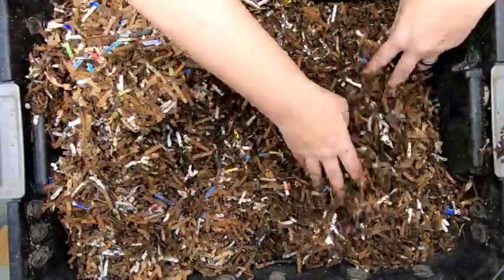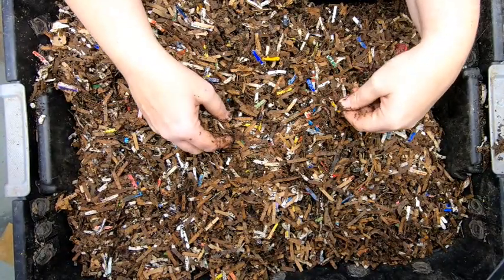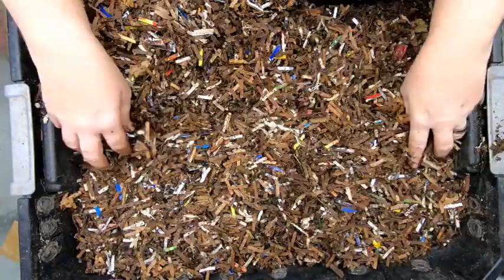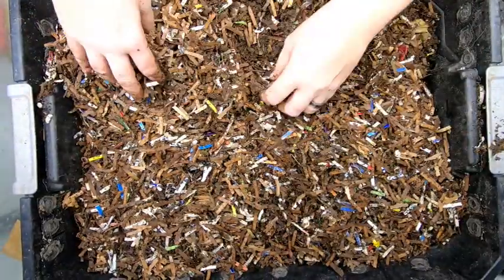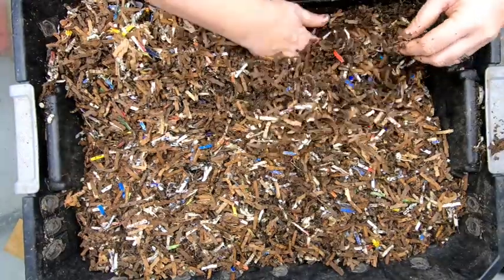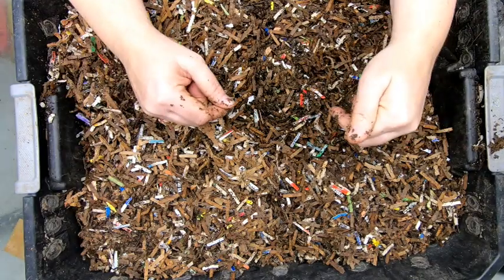Like I normally do, I usually evaluate every single layer of this three-layer DIY system before I decide what to do as far as food. If there's a bunch of food, then we don't feed. Looking right now, it's possible that one of the other layers is going to need some food, so let me pull this layer off and we'll get down to the middle layer.